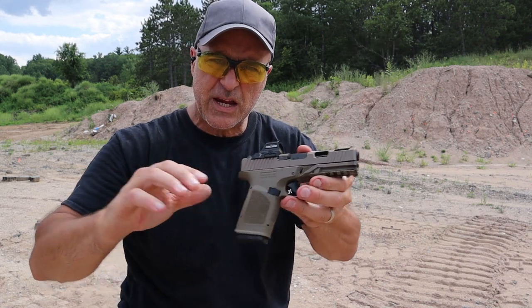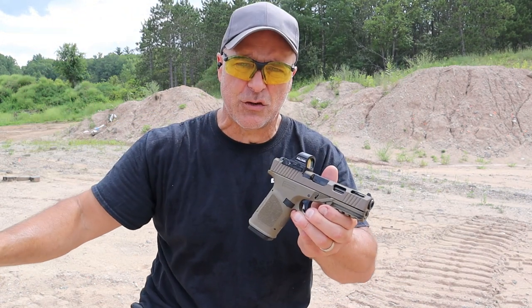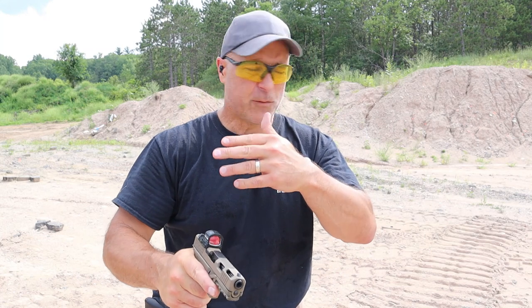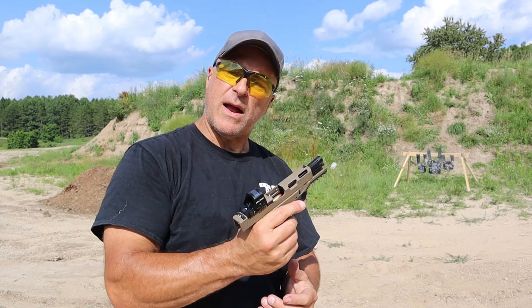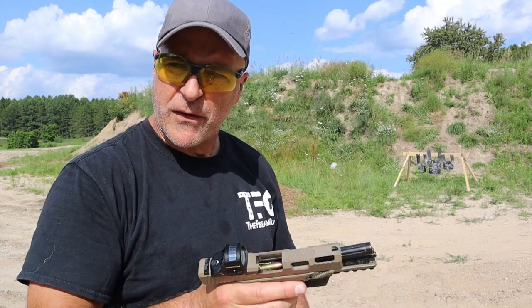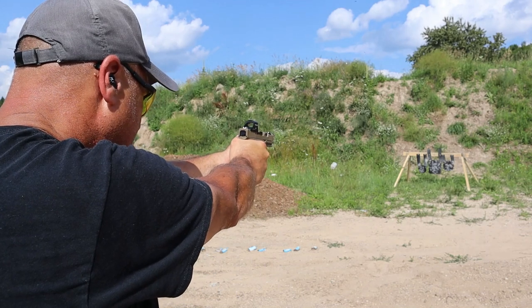I'm going to change my location because somebody wants to shoot rifle back there. Don't ever let somebody shoot behind you — very unsafe. I already talked to the guy; very cool guy. I changed my location — it's just the right thing to do. Anyhow, I have 15 rounds loaded up. I'm going to take five shots, and if those go fine, I'm going to mag dump the next 10. Let's see if this thing is doing any better.